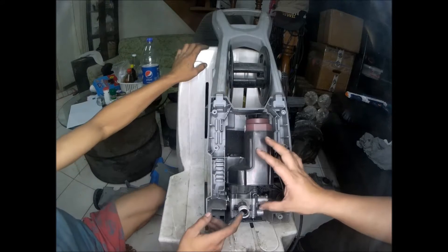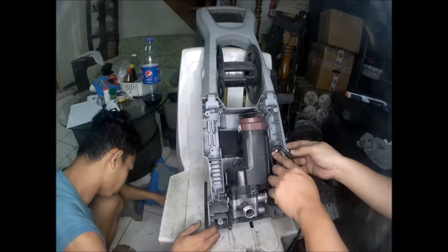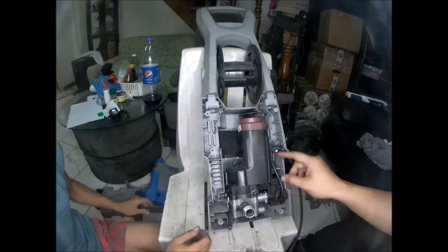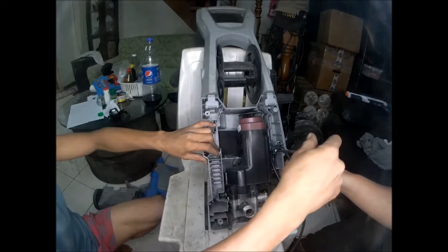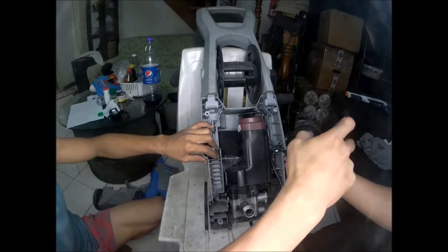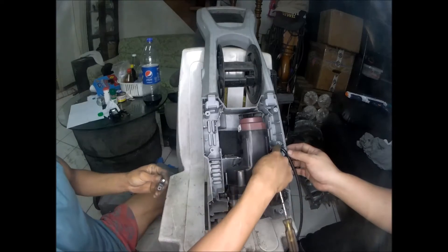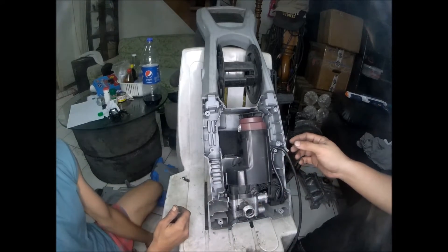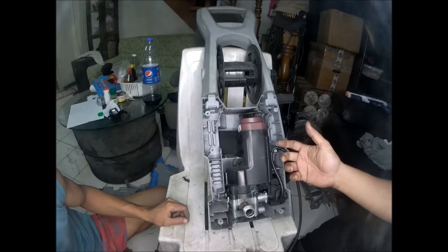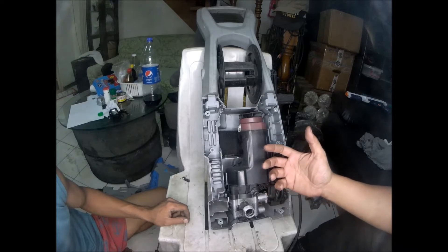The mechanism inside is small, very compact. We're going to try to repair this high-pressure washer, a FASA brand, 145 bars. The motor is functioning when the trigger of the gun is pressed, but it's not creating the pressure required.